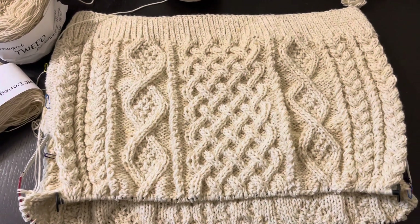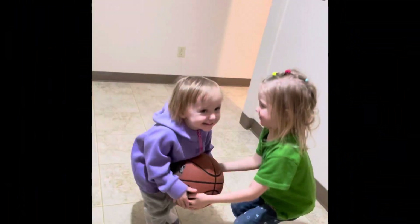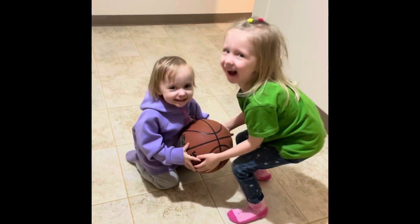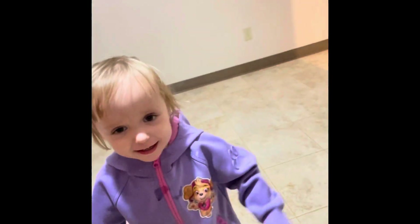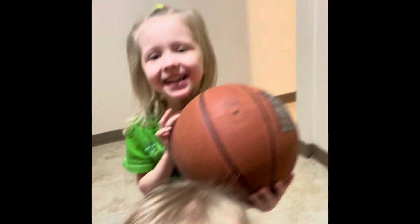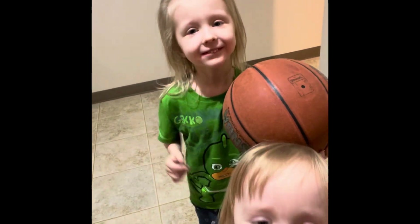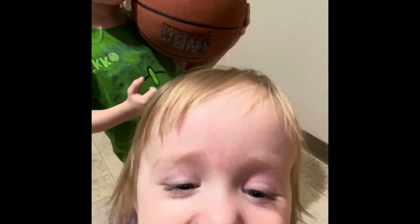Давайте, всем пока! Сегодня у нас более короткий такой выпуск. Скажи: «Пошли!»